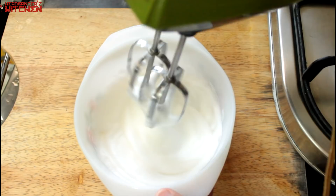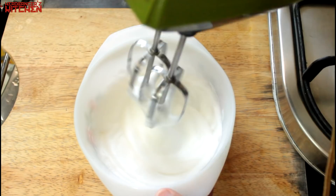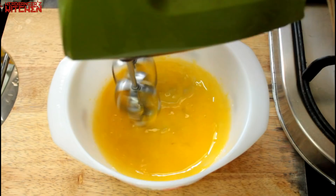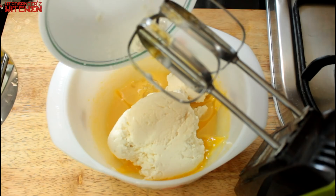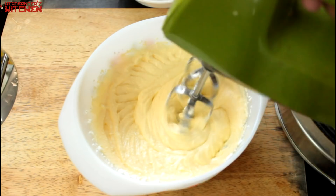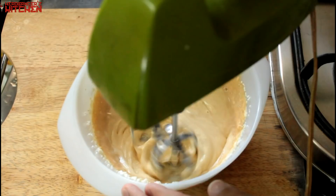Then we're going to whip the egg yolk with some stevia or whatever sweetener you like — use anything that suits your palate. Whip it till the egg becomes a pale yellow, then add in your mascarpone cheese. Whip all of that till you get a nice smooth consistency. Add in that 50ml of reserved soaking liquid and blend some more. You'll have a lovely, smooth, creamy filling.